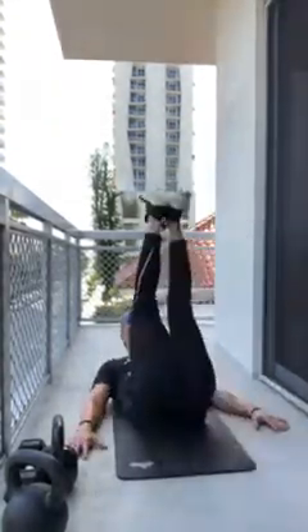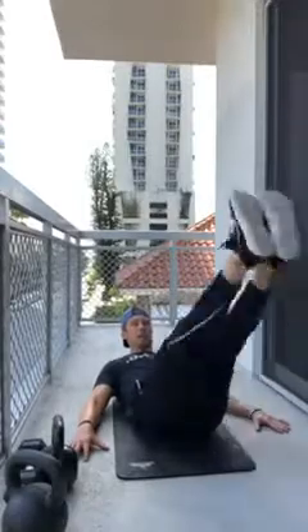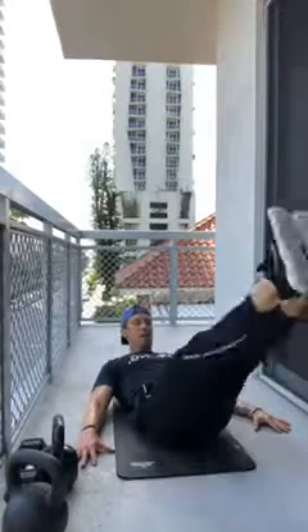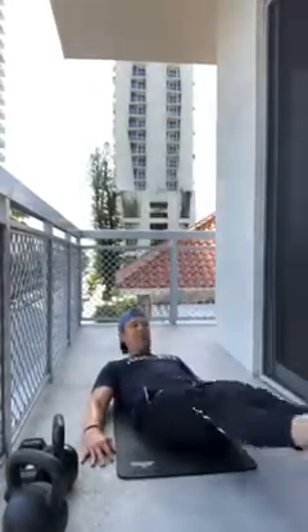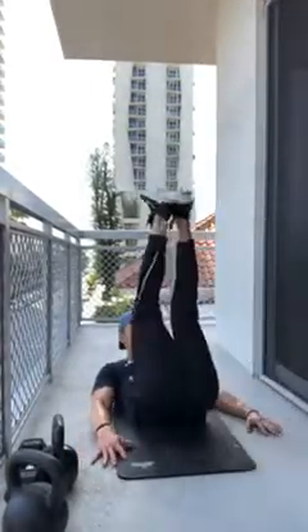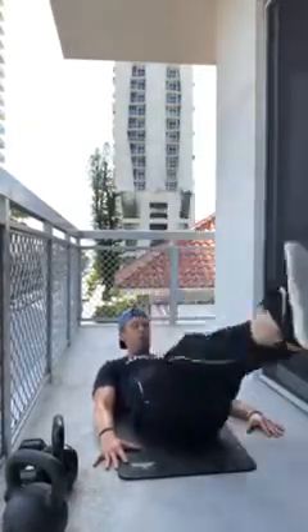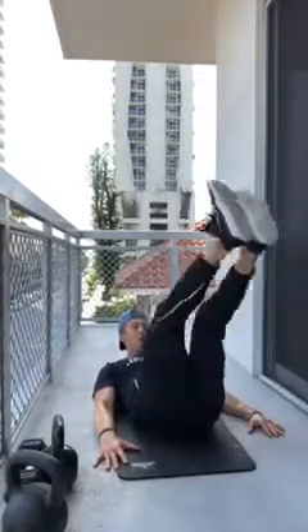Leg raises next — same position on your back, shoulders up. Pull your belly button towards the mat so you feel your lower back on the ground. Ten leg raises, nice and slow coming down. Try to breathe through your nose. If this is easy, add a hip raise at the top. That's just one round of three.